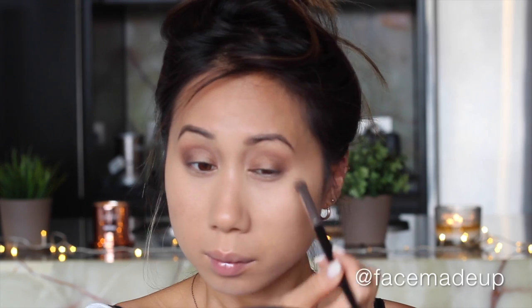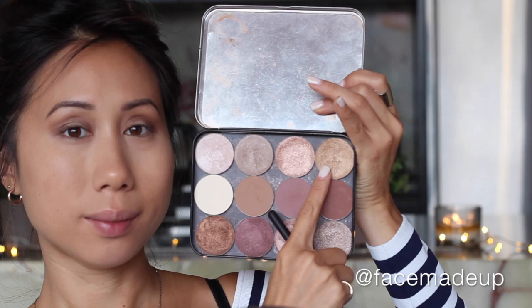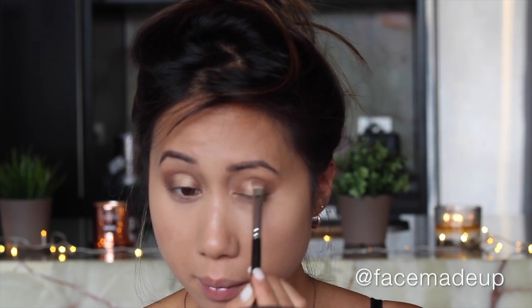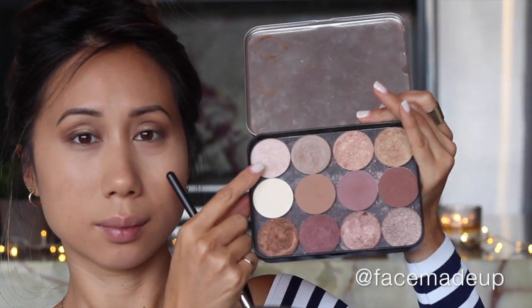Going in with Makeup Forever eyeshadow shade I648, which is a light warm golden shade, I'm applying that right in the center of the eye where I left it blank. I apply most of the product right in the middle and kind of fade it out either side so that it meets with the dark bronze shade.